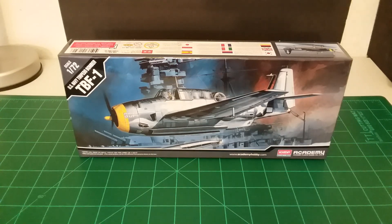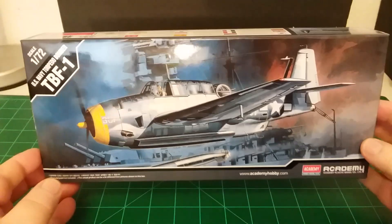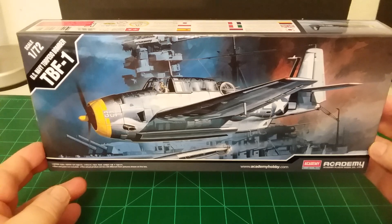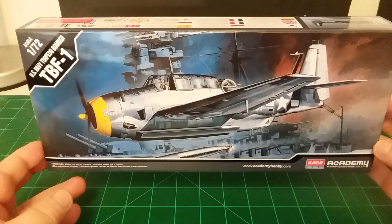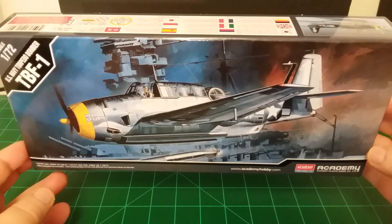Good afternoon everybody, this is Bill here at WWK Scale Plastic Models. I thought I'd do another little video review on a US Navy torpedo bomber model. Let me pick the box up here. This is the Academy model, it's 1/72nd scale — the US Navy torpedo bomber, the TBF-1. Some of the box art on it — good looking plane.